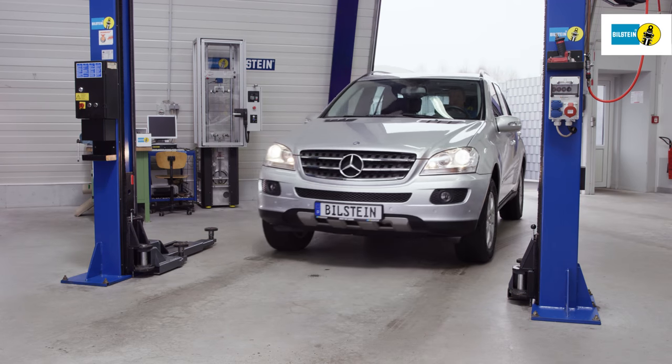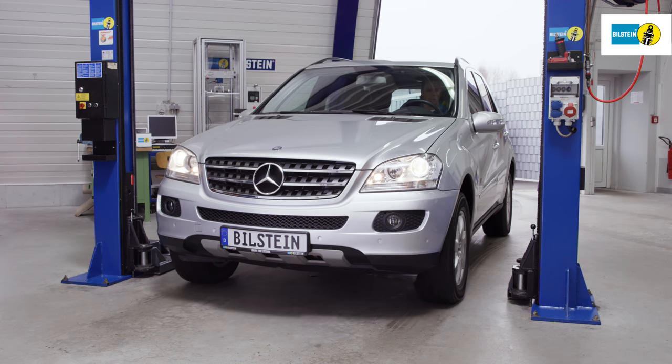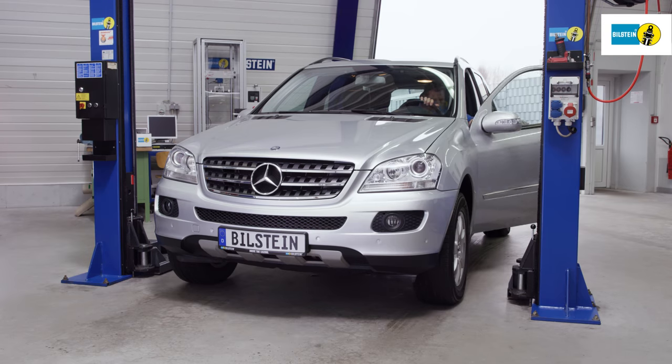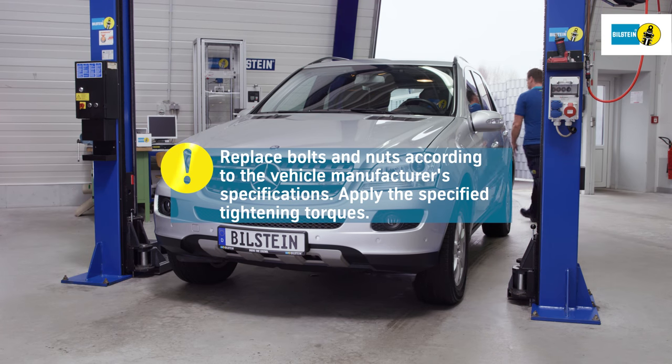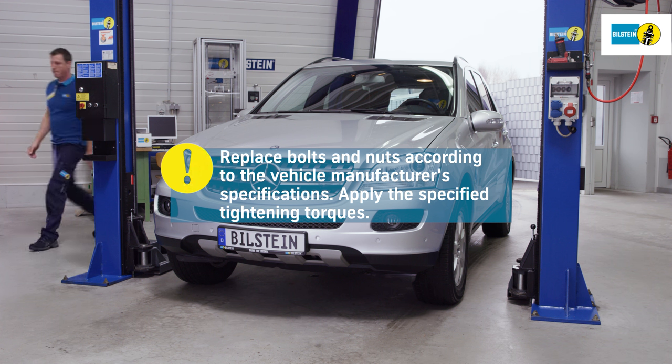Please be sure to follow the instructions shown in the film. Always replace air springs pair-wise. It is imperative to follow the vehicle manufacturer's instructions, e.g., regarding the replacement of screws and self-locking nuts, as well as the required tightening torques.